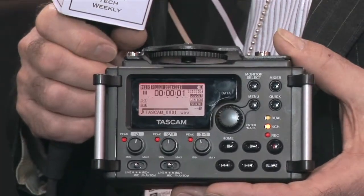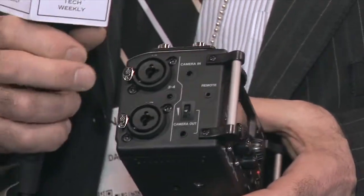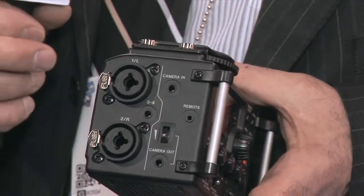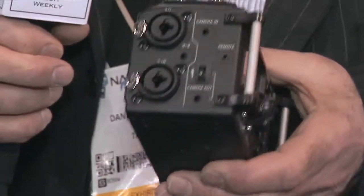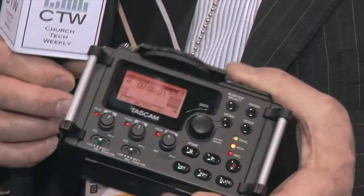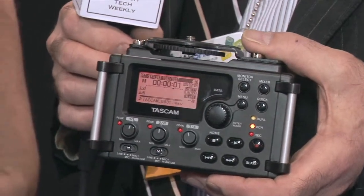This is our brand new DR-60D, a four-channel recorder geared mostly toward the DSLR market. DSLRs shoot great video, but the audio — you know how the audio can be. This is a high-quality recorder that records MP3 all the way up to 96k 24-bit. It has XLR/TRS combo inputs for channels one and two. Channels three and four are a stereo eighth-inch jack. We've really upgraded the mic pres and the clock rate, so it stays true for hours and hours without drifting.